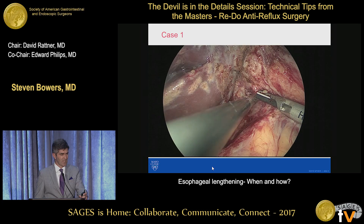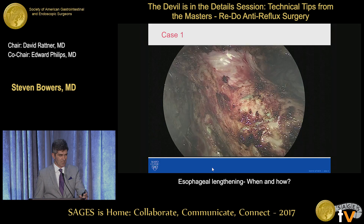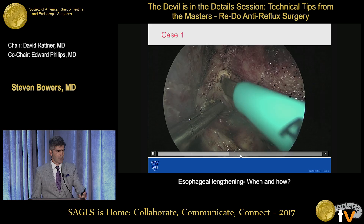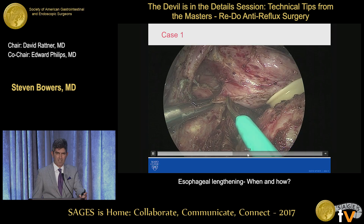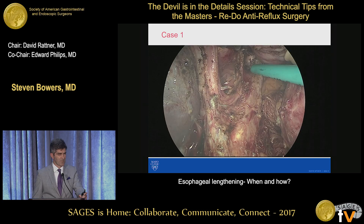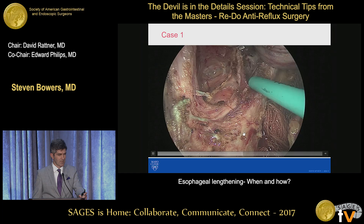And then we start at the base of the crus closure. Then we can always try to find a plane into the posterior mediastinum, and we're going to just do a very careful dissection of the posterior mediastinum. Here we've entered the posterior mediastinum and we're dissecting the adhesions off the base of the left crus pillar. And then you can see both the hiatus kind of taking shape, and we've taken most of these adhesions down.